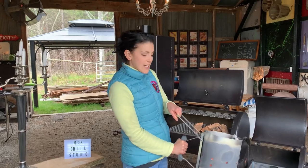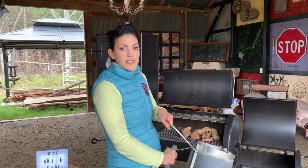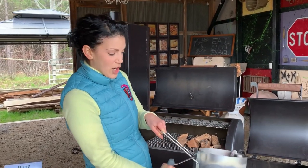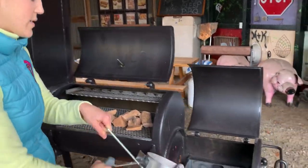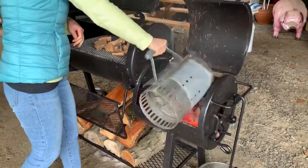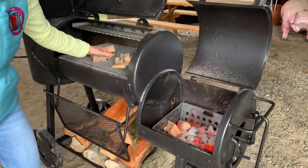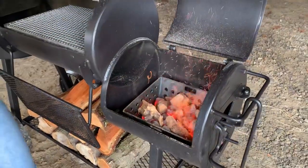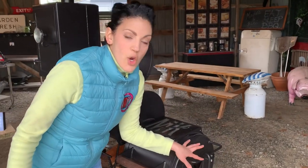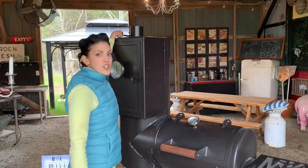Before we can cook anything on our brand new grill, we have to do what's called a burn off. All the burn off is is adding a lot of hot charcoal into our grill to make sure we're burning off any residues or chemicals from the grill building process. We're going to start adding charcoal into the firebox area, add some wood chunks to season the grill, shut the lid, and open the dampers as wide as possible to get the charcoal as hot as possible. Make sure the stack is open.